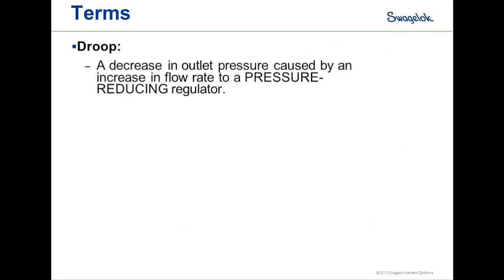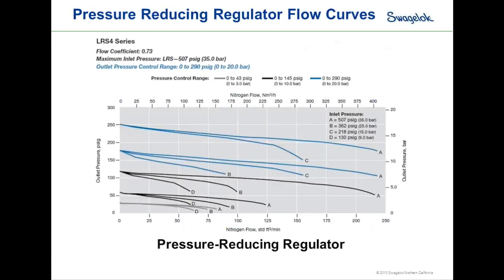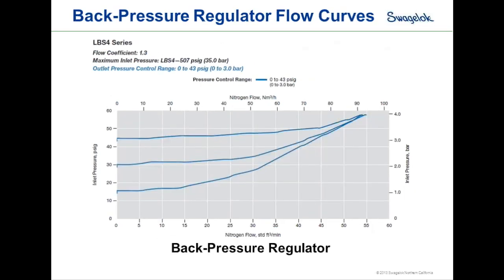Some important terms: droop is a decrease in outlet pressure caused by an increase in flow rate in a pressure-reducing regulator. Accumulation, on the other hand, is the increase in inlet pressure required to obtain a specified flow rate for a back pressure regulator. On a flow curve, droop shows the curve dropping off as flow increases, while for a back pressure regulator the curve rises from left to right — as flow increases, pressure builds on the inlet side.